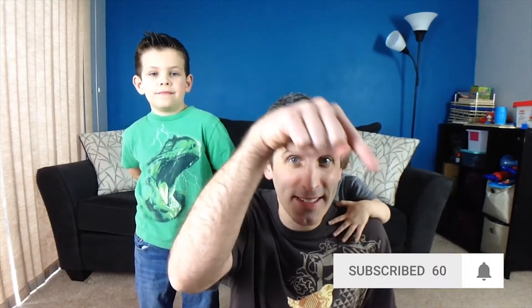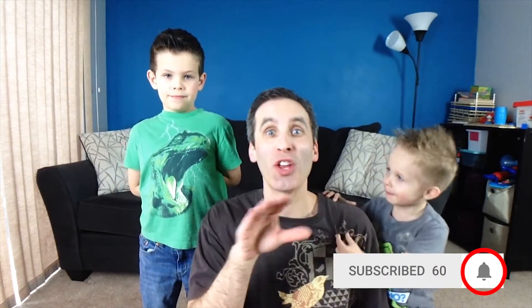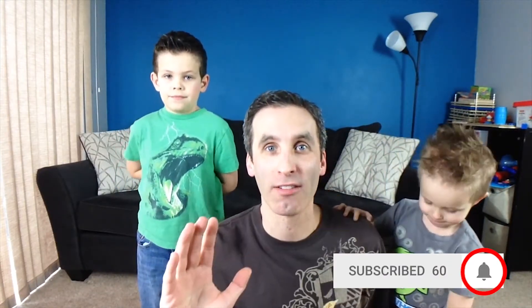Welcome to Planet Funhouse and thanks for joining us. If you guys could just do one little favor of ours — can you click that little tiny bell notification so you know that you will never miss any of our videos.